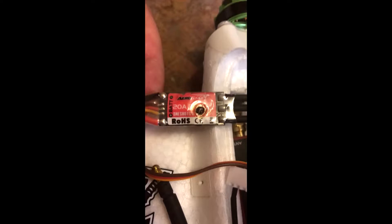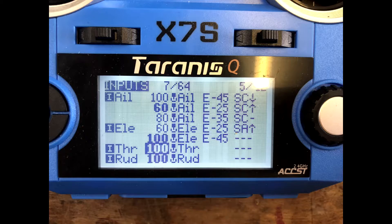So before I actually flew it, I had to replace the speed controller with a 30 amp Plush. Once I'd done that, I did all the rates — I'll put them on the screen if I remember. I had a low, middle, and high for the ailerons, and just a low and a high for the elevators.